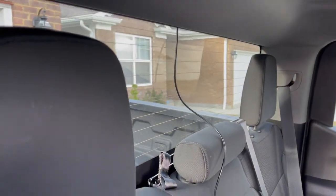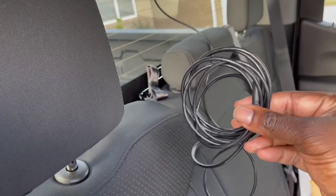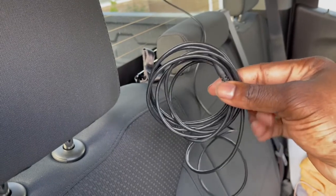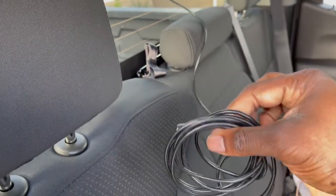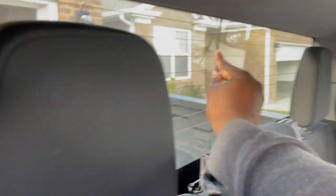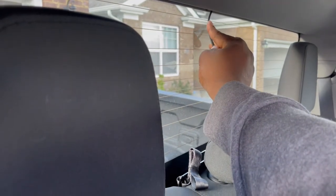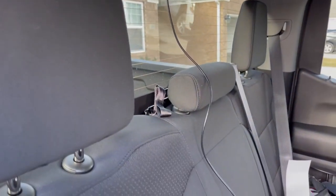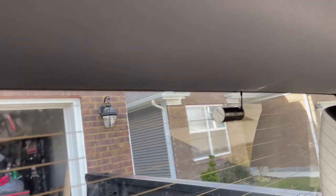Got the cable all the way to the back. I want the camera to go directly in the middle, so we're perfect here. I've got a lot of cable left, so I'm going to zip-tie the excess and stuff the rest inside. The camera will just have a little bit of wire exposed right there.